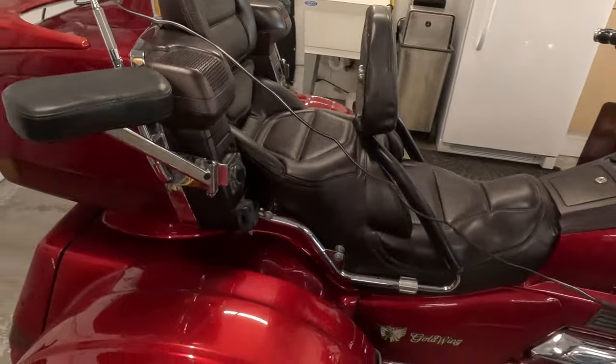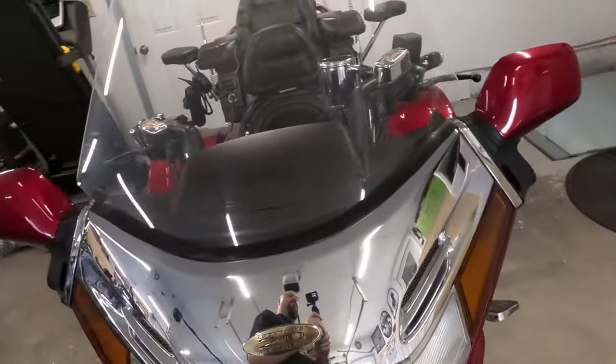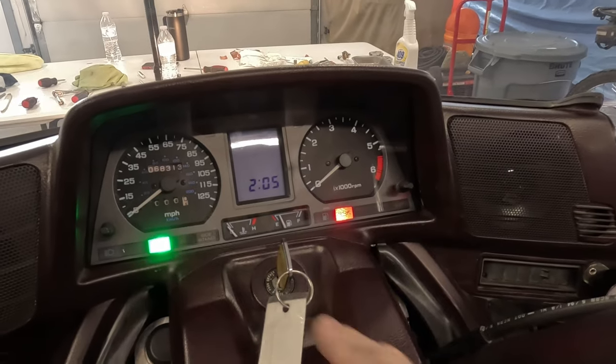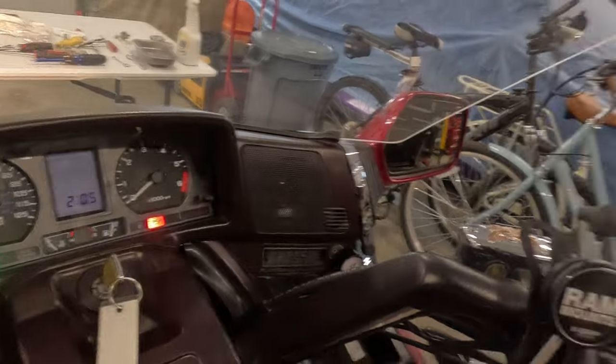If you stayed with us this long, you know we've gone through quite a few things on this Goldwing. We've finished it up and it's all put back together — here's a quick view. Turn that key on — everything lights up. All new light bulbs in here, new LCD screen, looking great, new headlights. Really enjoyed this project. Thanks for sticking with us. We'll see you next time.